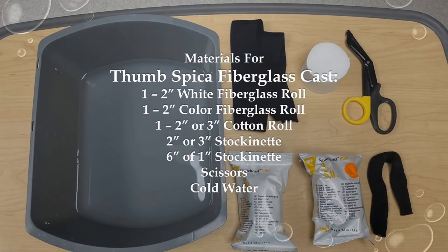Before you begin casting, gather the material that you will need. The amount of material may vary for each patient due to size and age. The materials for a Thumb Spica cast are: 1-2 inch white fiberglass roll, 1-2 inch color fiberglass roll, 1-2 or 3 inch cotton roll, 2 inch or 3 inch stockinette, 6 inches of 1 inch stockinette, scissors, and cold water.